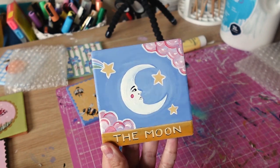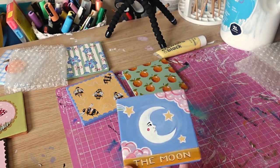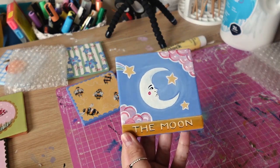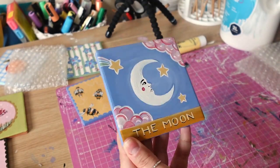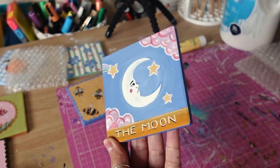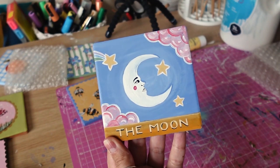So this one I actually did on Sunday, which was yesterday. Really love this one. I thought of doing something slightly different - they're all different, but this is more like a tarot card moon pink cloud design. I think this one's really cute, especially when I get a nice gloss varnish on it as well - that'd be really cute.